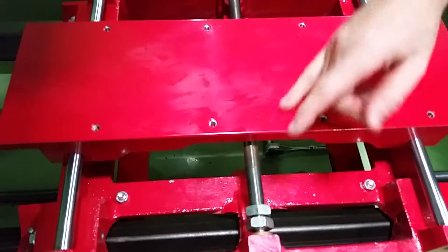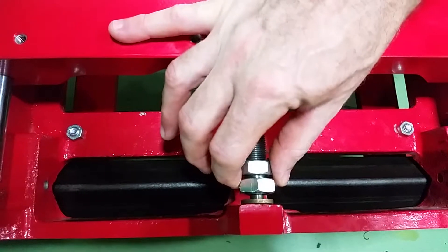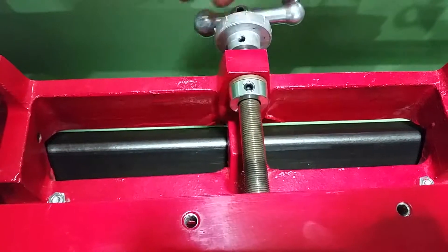When you look at the crossfeed, you've got two points of contact inside these bushings. This side is a set of jam nuts, and on the other side you have a lock collar.